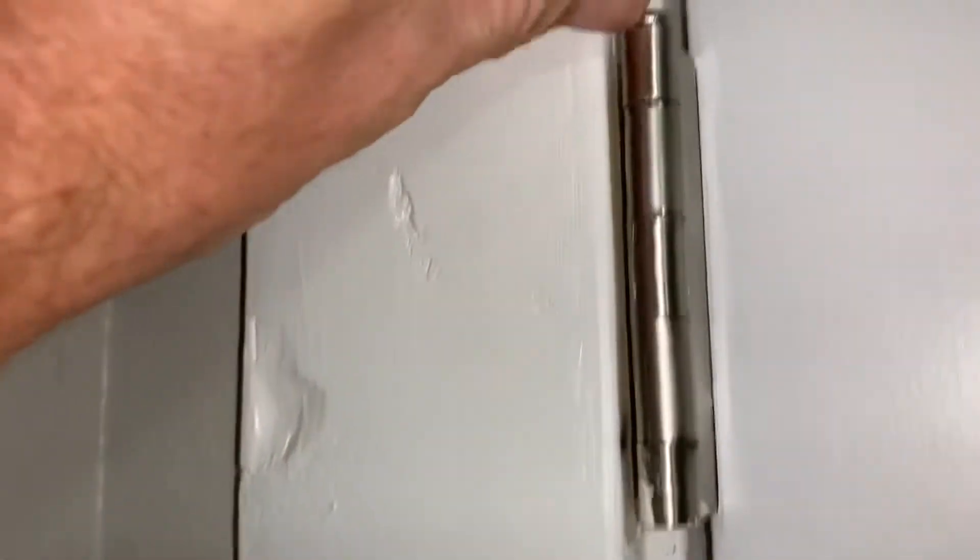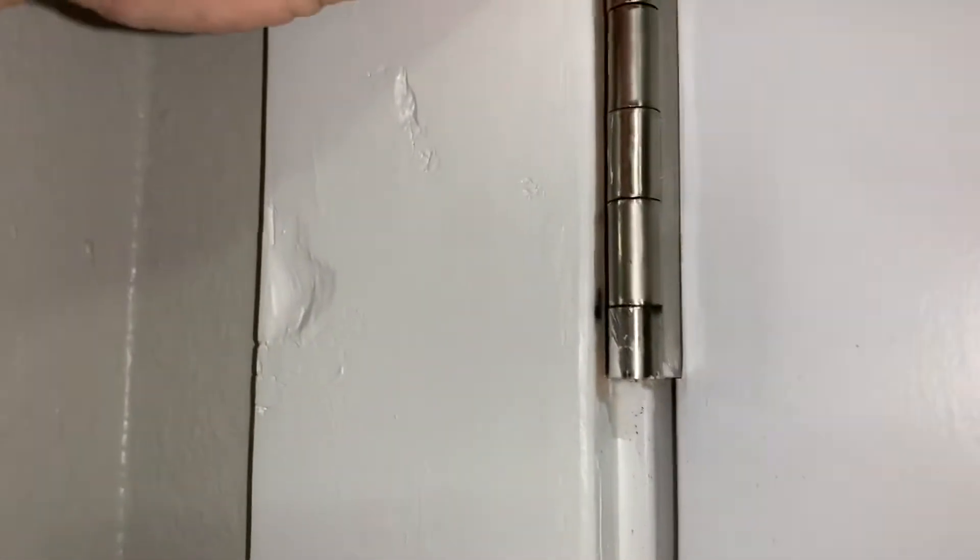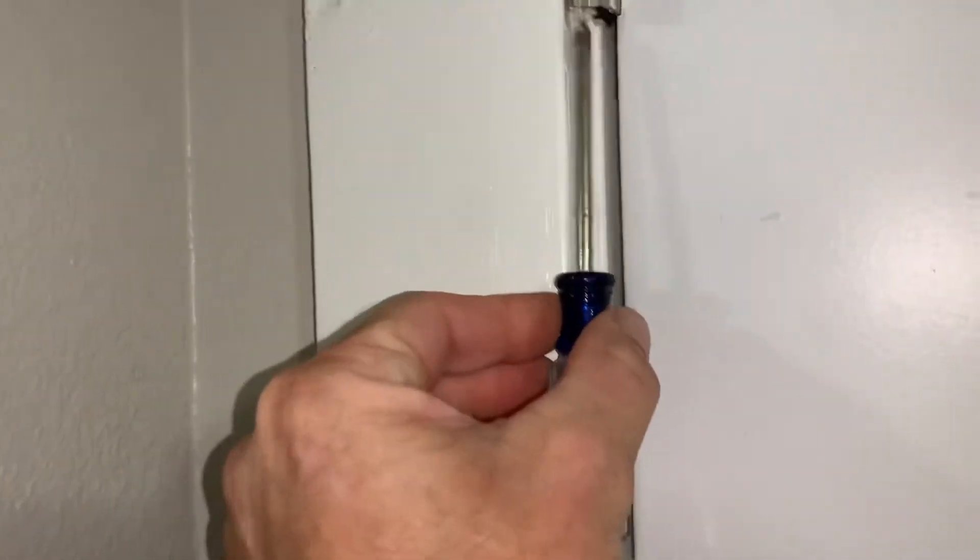I'm going to put one on the bottom and one on the top. The first thing I'm going to do is come over here and just pop this hinge pin out. I just took this punch and ran it up through there, and tapped on it with the hammer right there.